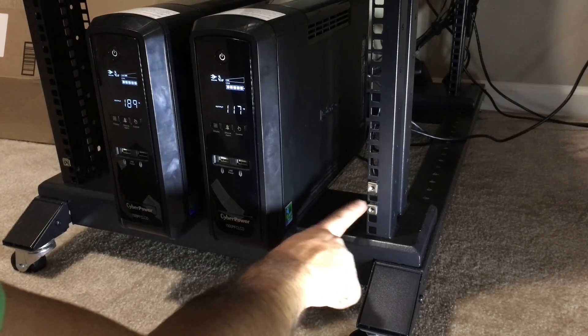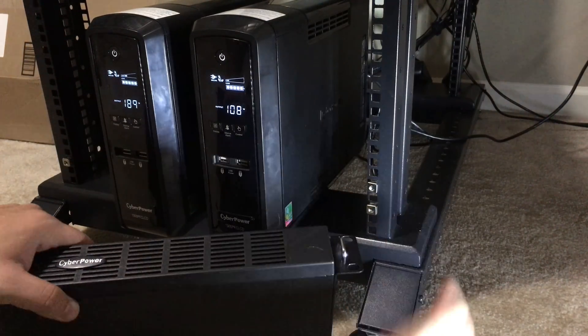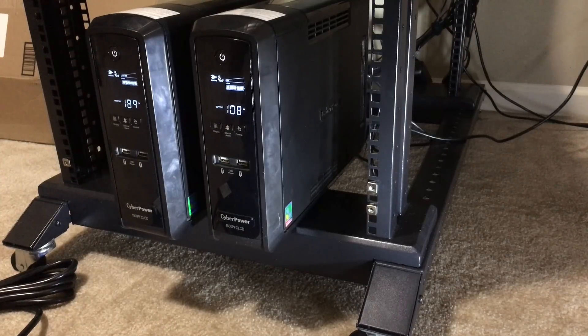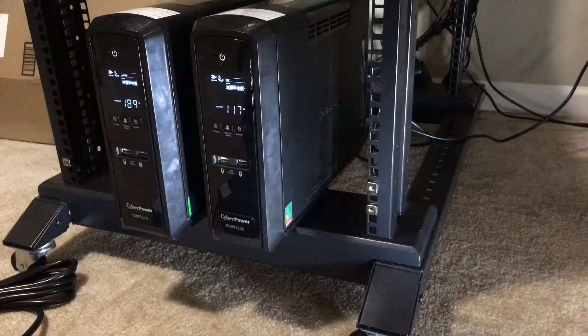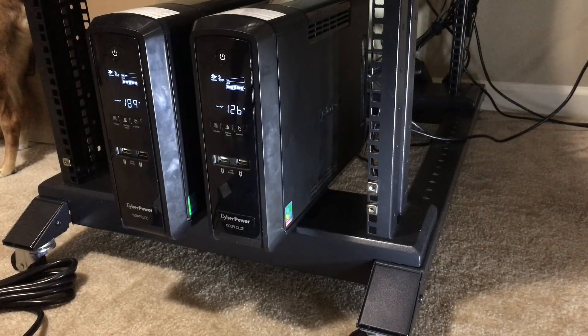I've got my server brackets installed, so all I have to do is get these screwed in, and that should be able to hold the weight of the battery itself. We're going to mount this onto the bottom. The primary reason for that is so it's not top-heavy, and batteries tend to be really heavy, so it's just an added safety feature.